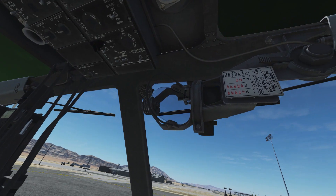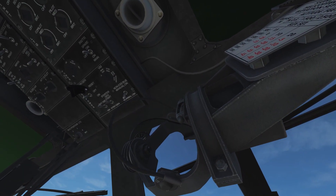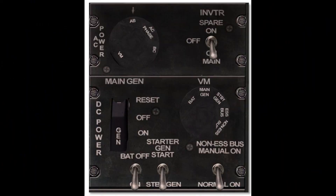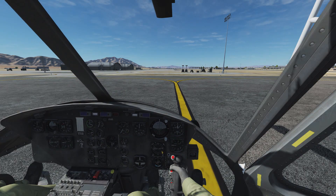The front part to the right is essential for startup, with switches for battery generators and electrical power modulators. We'll get a closer look at that in our next UH-1 tutorial, Quick Startup. So let's go to the instrument panel.